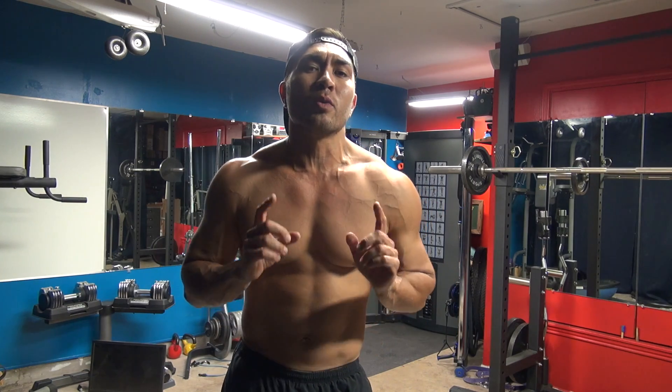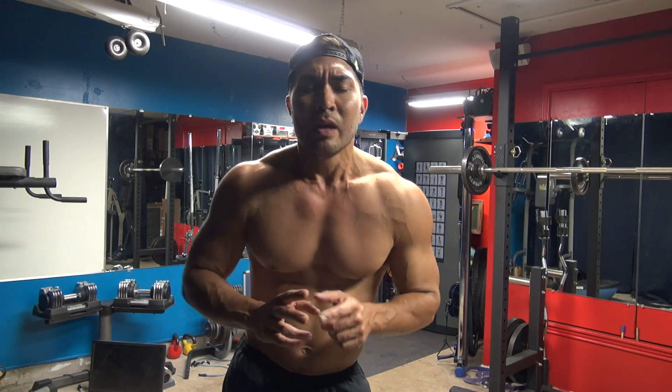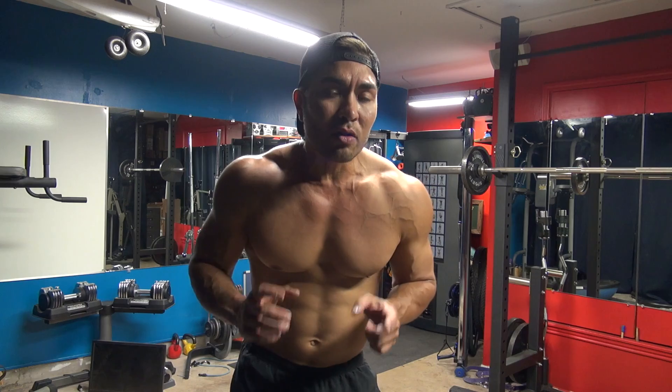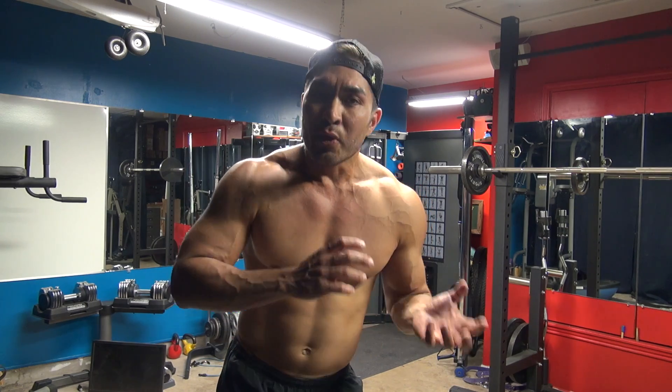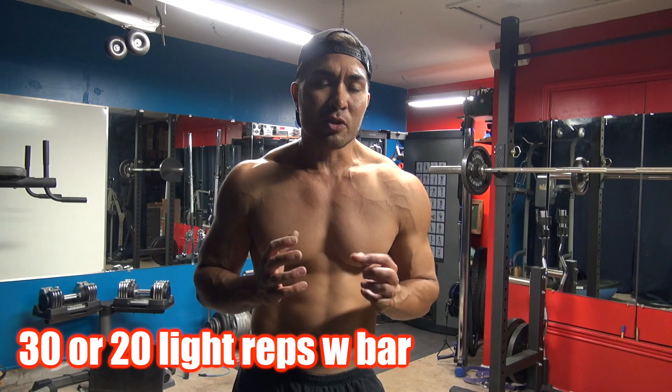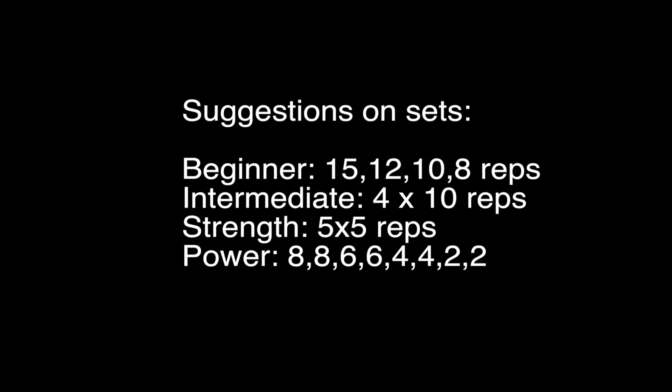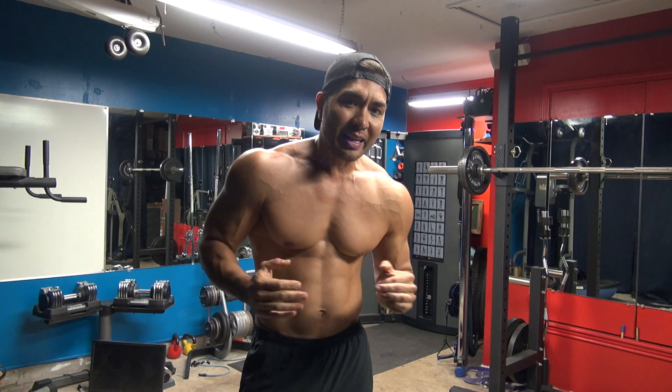Before you ever do this workout, make sure you warm up your shoulders appropriately — stretching out the rotator, all that, warming it up. You can check out my shoulder warm-up video here. And then it's also wise to do 20 to 30 light reps before you start your actual sets of the overhead press. Get that form down.